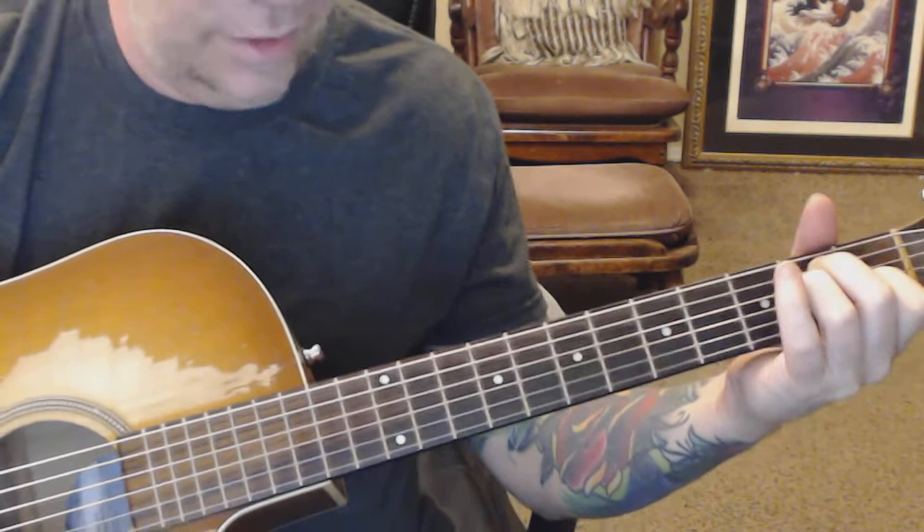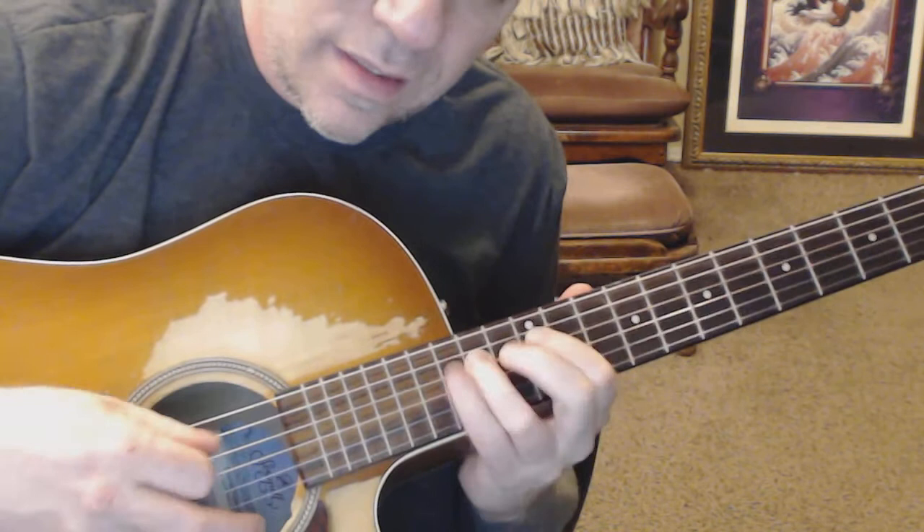We can go up and down the sweep, but I would not necessarily use it in the key. There is a scale that you can play over E called Phrygian Dominant, and it sounds like this.